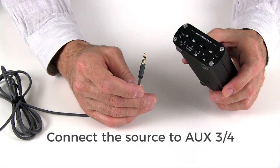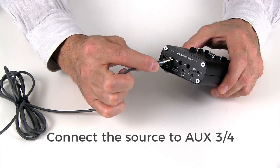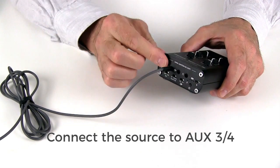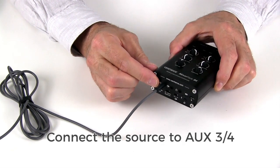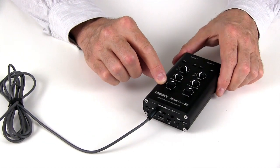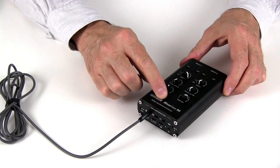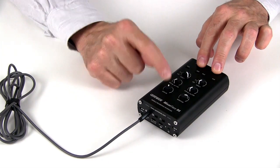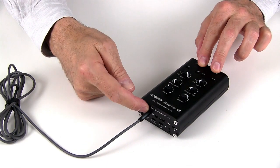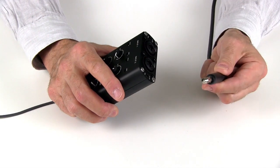Connect the source to the Mixerface as follows. Turn the unit so that the back panel is facing you and plug the cable into the jack on the left-hand side. That's the line level input, also known as AUX34. This knob, also called AUX34, is how you adjust the level of the line input. The mixer inside will mix inputs 1 and 2 with channels 3 and 4 coming in on the auxiliary inputs. Now let's connect an instrument — a quarter inch jack from a guitar or bass.